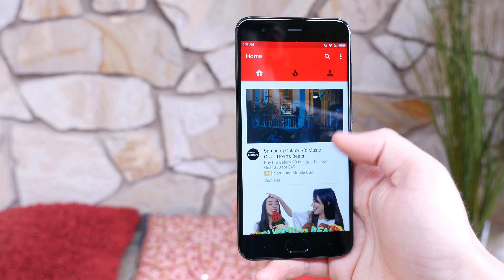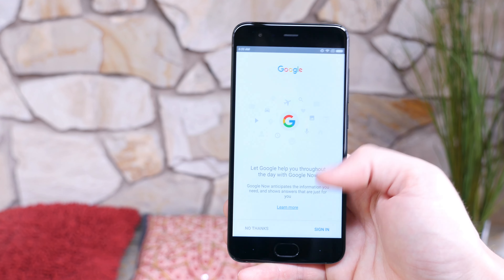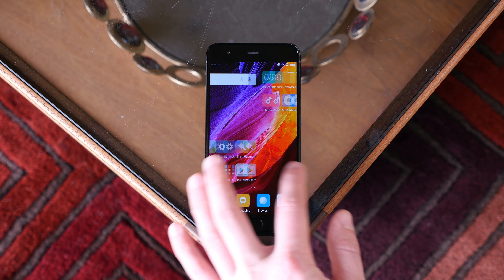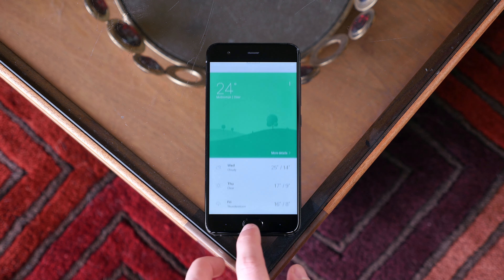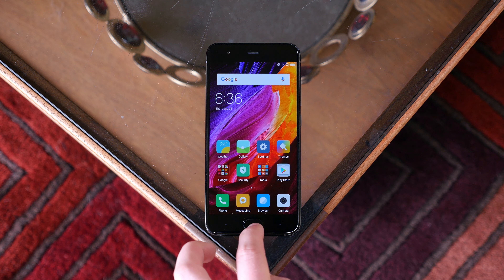Those are two of my most used features in Nougat, so it's pretty disappointing to see them missing. As a saving grace, you can change many of the aesthetics and functions of the device via third-party applications. Also, the performance is good despite the lack of true multitasking — the Snapdragon 835 CPU and 6 gigabytes of RAM provide plenty of power to manage social media apps and play the most graphically intensive games on the Play Store.